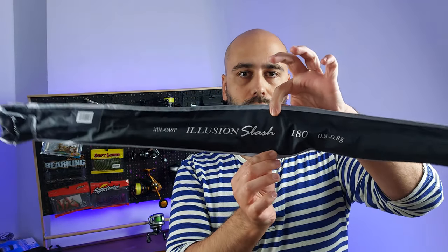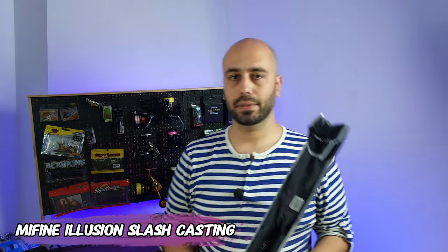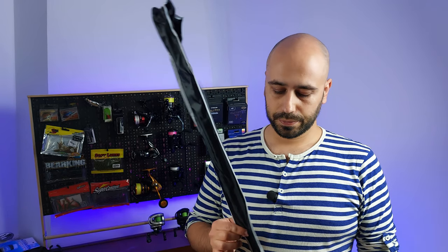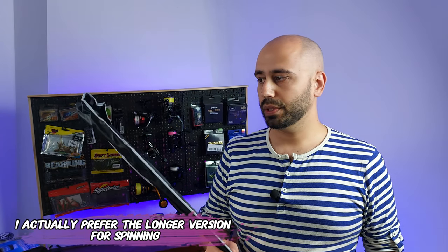It's the Illusion Slash again, featured on the channel again, without Fuji guides because I'm not a sucker. I think it's the same length as the first one I had — this is my third Illusion, not because it broke, but because someone bought my older rod after seeing it on video, so I had to get another one. When I got the second one — the spinning version — I got the bigger 193 centimeter version.